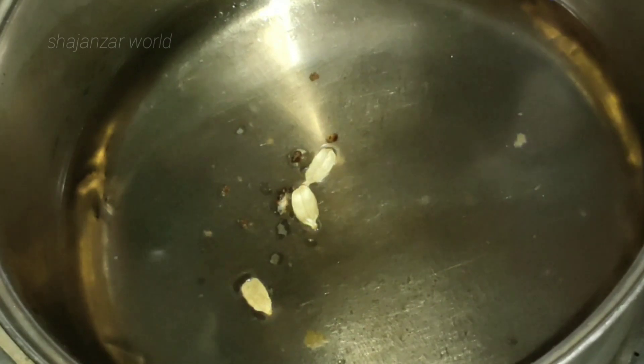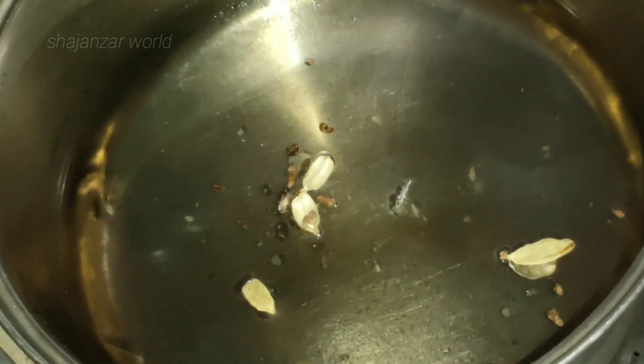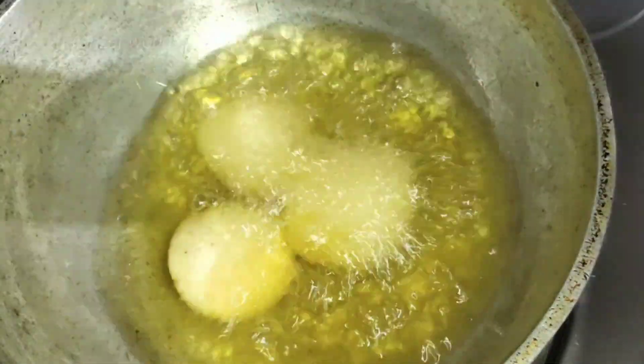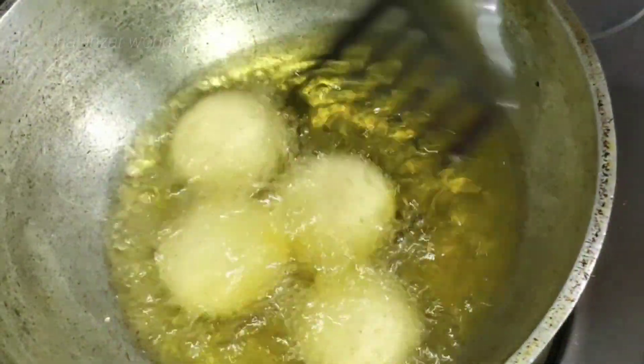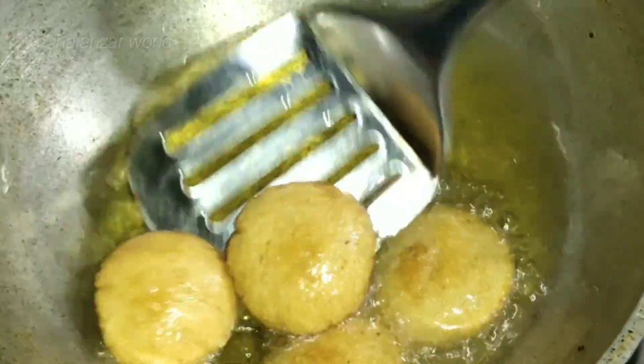Please fry the rice paste in the pan. Add a little rice paste and fry it. Fry this with medium flame until it turns a brown color.